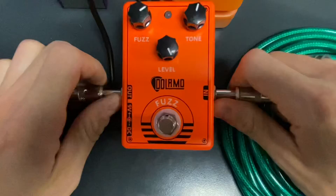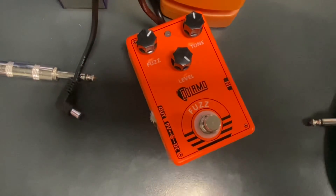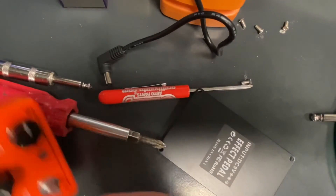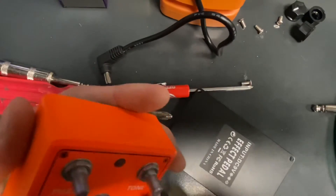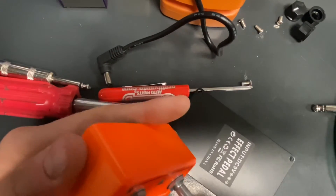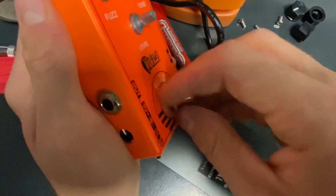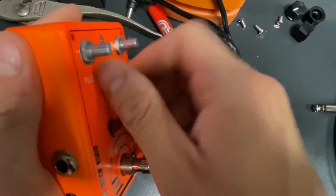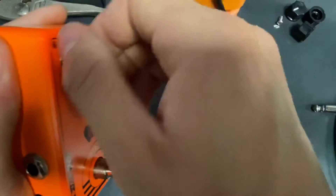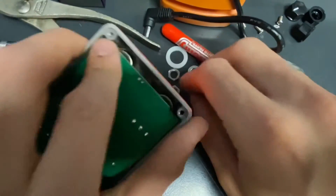So what we'll do, we're going to open it up and see if there's any telltale signs of anything. Here we go. Pop the knobs off — with those generic kind of half moon pots. Boring warranties today, aren't we? Actually, I'm pretty sure this pedal has no warranty or anything. There we go.